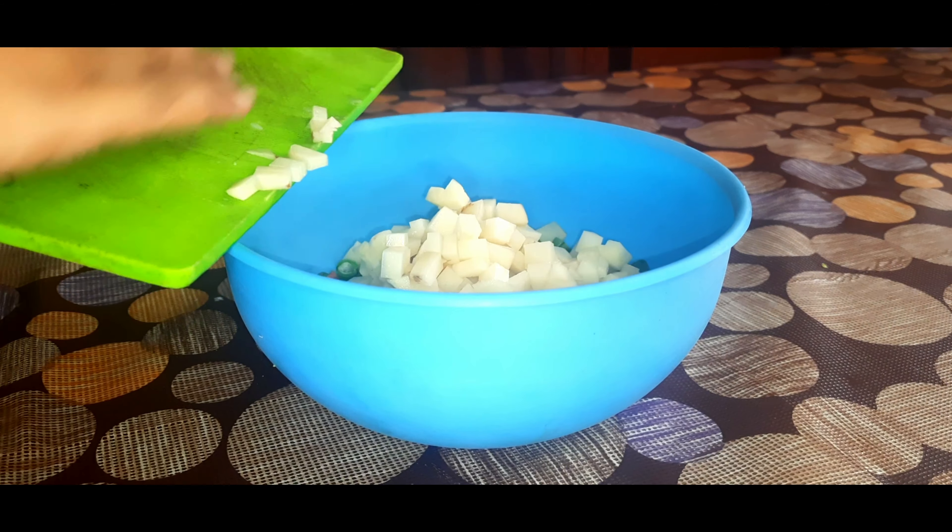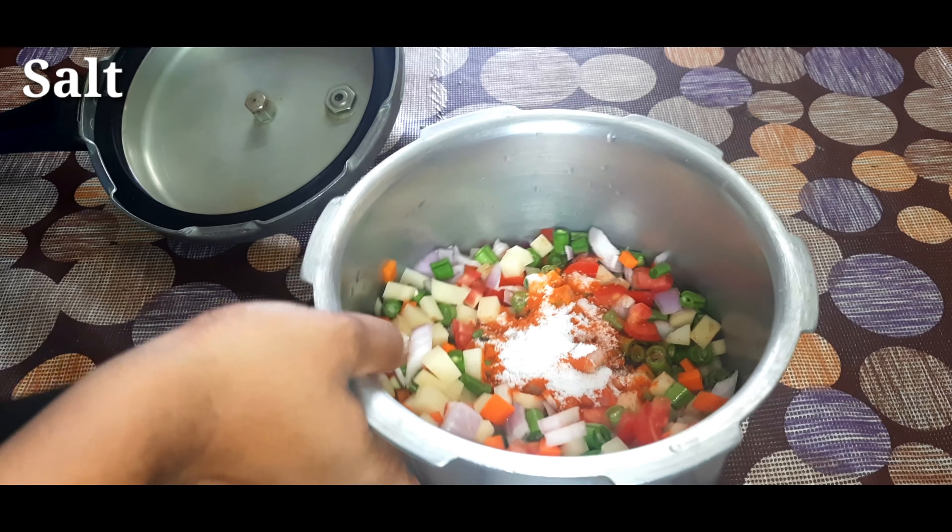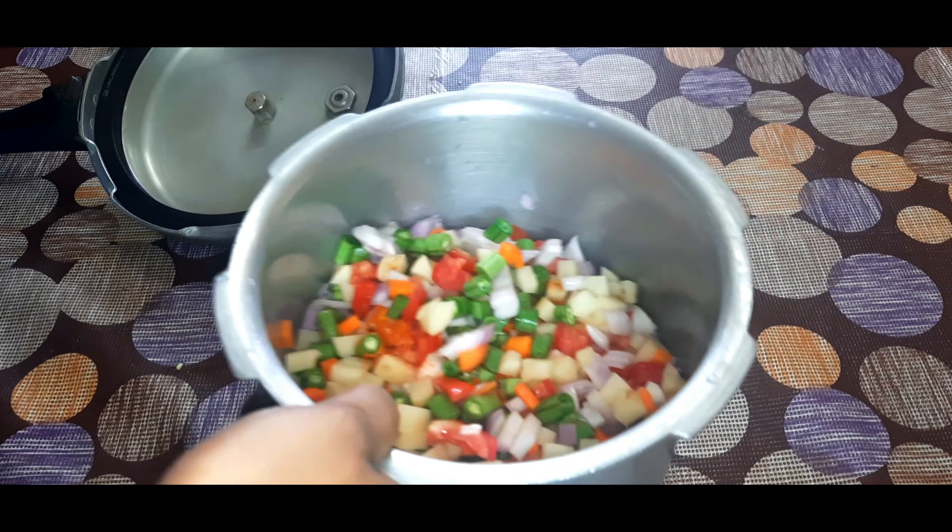We will use some oil. With one teaspoon of oil, add 1 teaspoon of oil and mix it together.